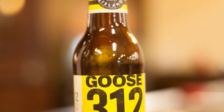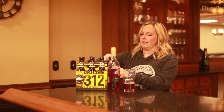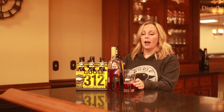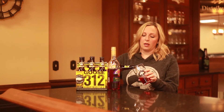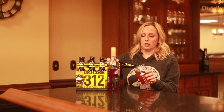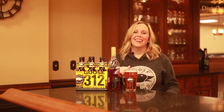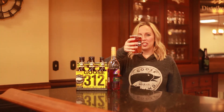Then you're going to take an ice-cold Goose Island 312, pop it open, and just fill your glass the rest of the way with the beer. You'll notice it's just a really pretty color. And there you go, kids. That's a gooseberry. Cheers.